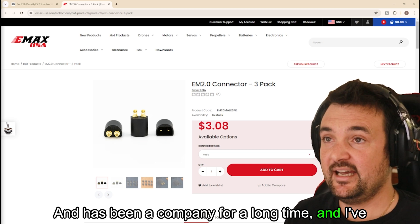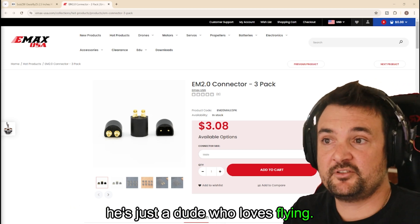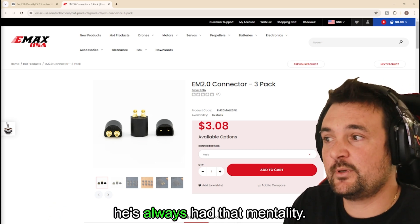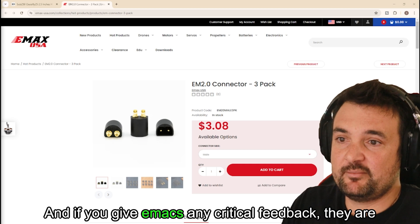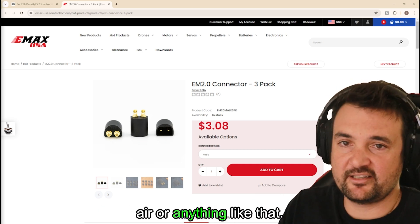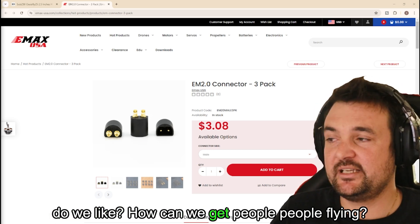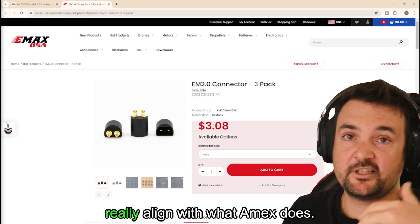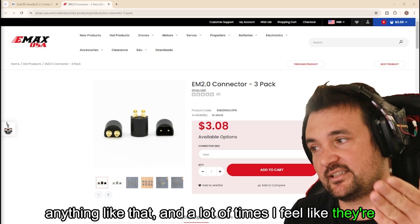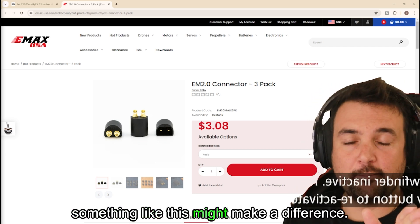Emacs has been a company for a long time, and I've met the owner of Emacs — a huge shout out to Bob. He's just a dude who loves flying; he genuinely enjoys these crafts and wants to get people flying, and he's always had that mentality. If you give Emacs any critical feedback, they don't get their noses out of joint or anything like that. They're really good at just thinking: what is good for the hobby, what do we like, how can we get people flying? A lot of times I feel like they're more suited at beginners, however if you are a whoop racer, something like this might make a difference.